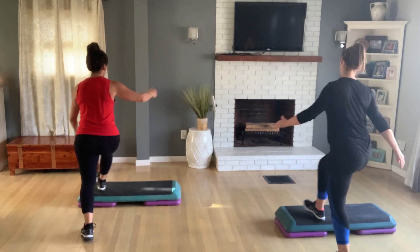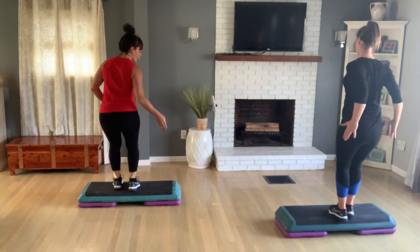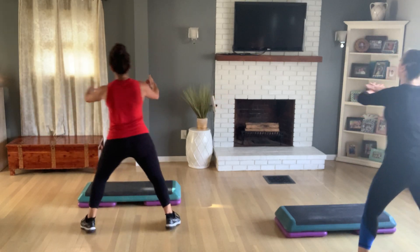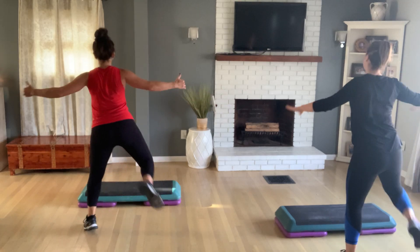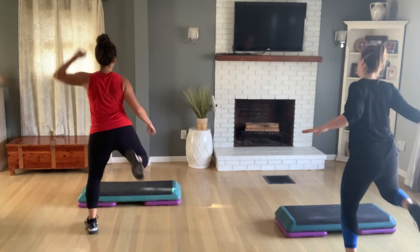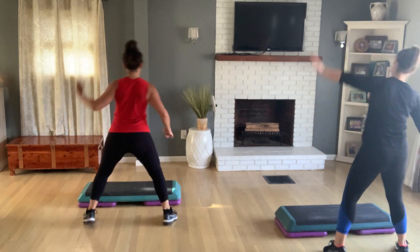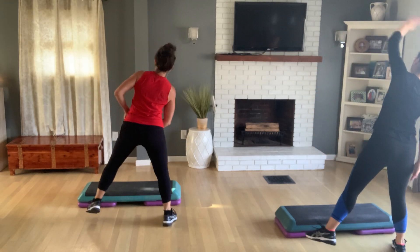Last one right leg here. Basic right. Let's come to the floor, hamstring curls again — remember to open your chest, lift your chin. Take your stretching here and now a toe tap and a reach. Last four — three, back to hamstring curls.